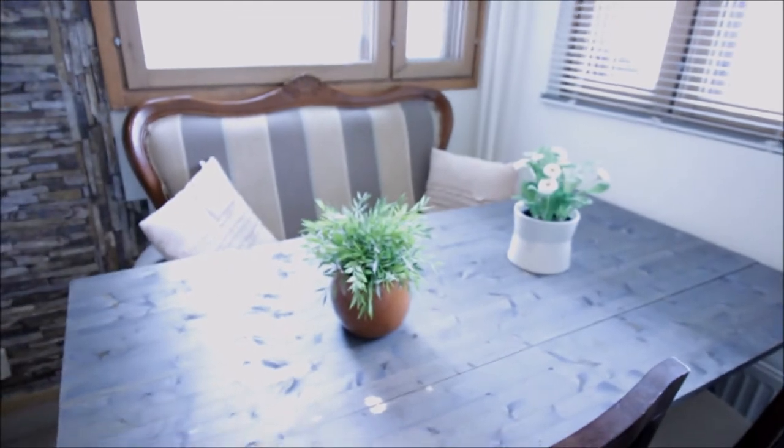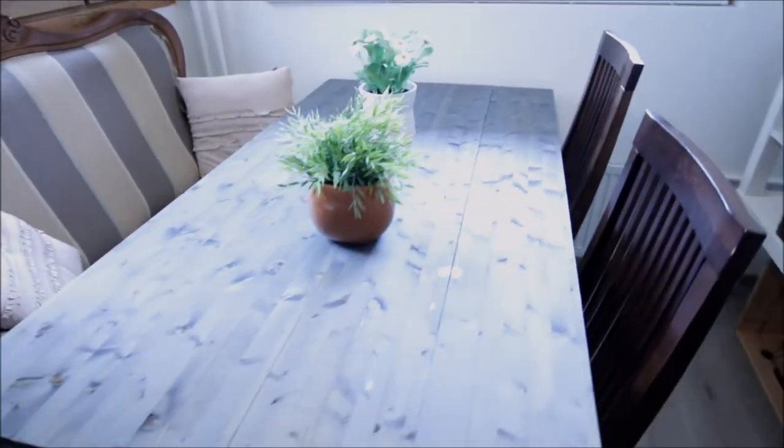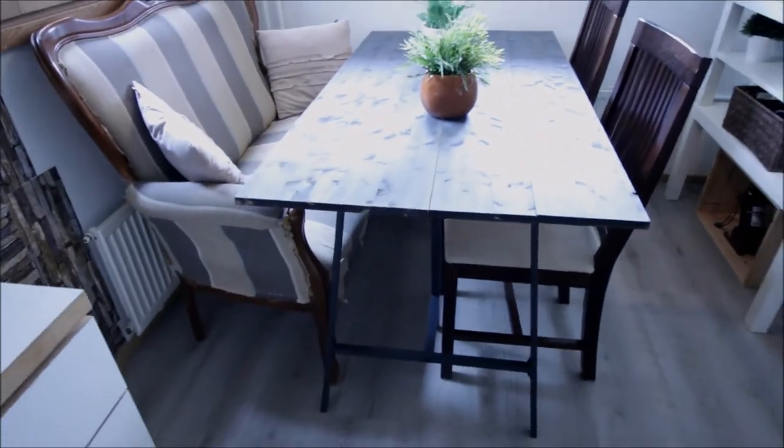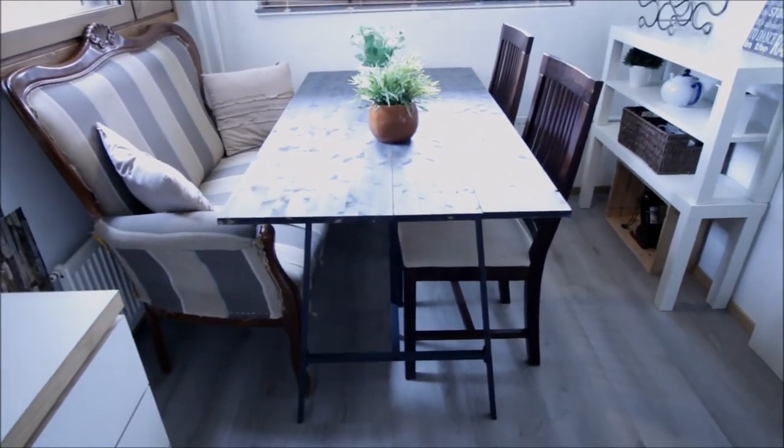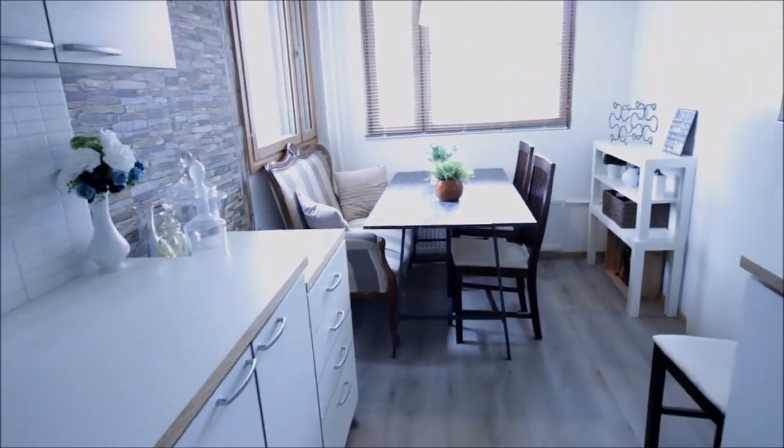Next to add here is going to be the curtains — I already have them, I'll just have to put them higher because this space is really low. After that I'll also have to buy the lighting.